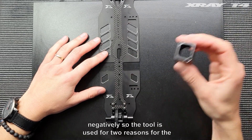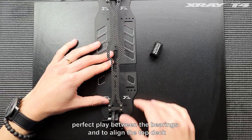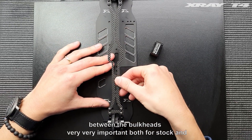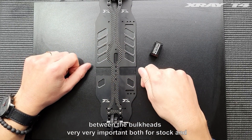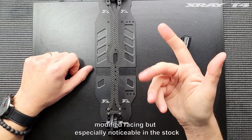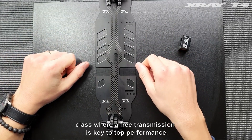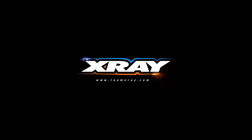The tool is used for two reasons: for the perfect play between the bearings, and to align the top deck between the bulkheads. Very, very important both for stock and modified racing, but especially noticeable in the stock class where a free transmission is key to top performance.